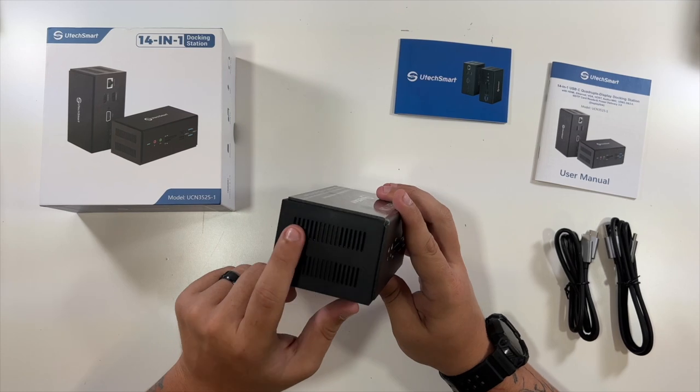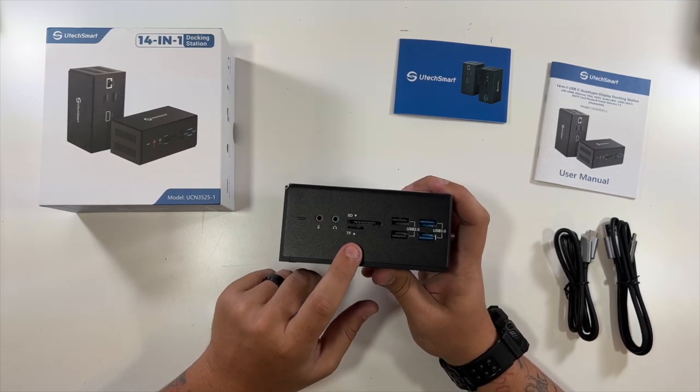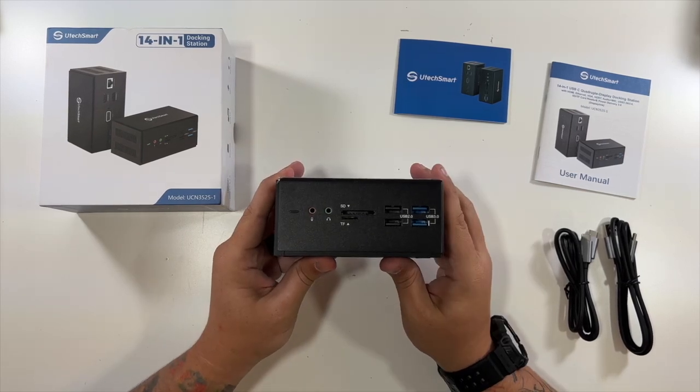Your VGA port, your two HDMI ports, your Ethernet port. On the sides there are just vents. And then here is your microphone, headphones jack, your TF or micro SD card slot, SD card slot, and then your two USB 3.0 and two USB 2.0 ports.